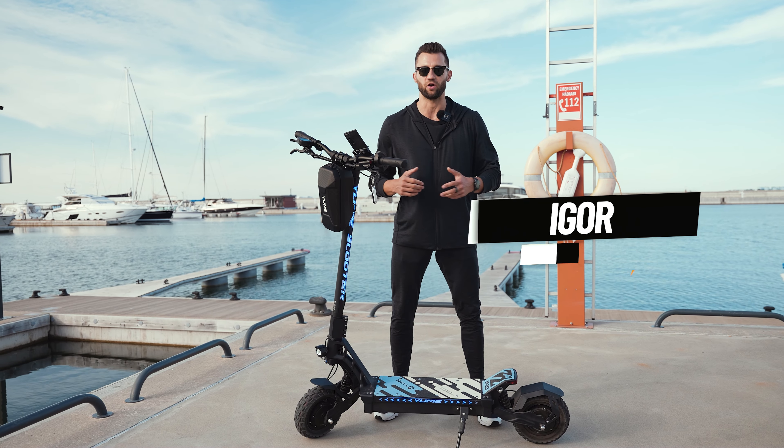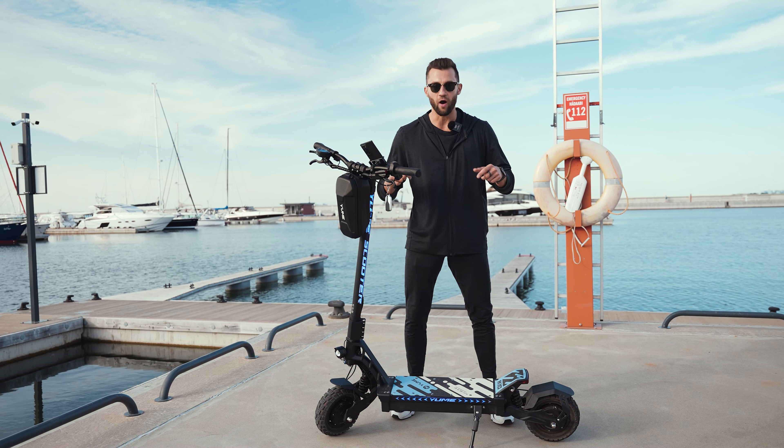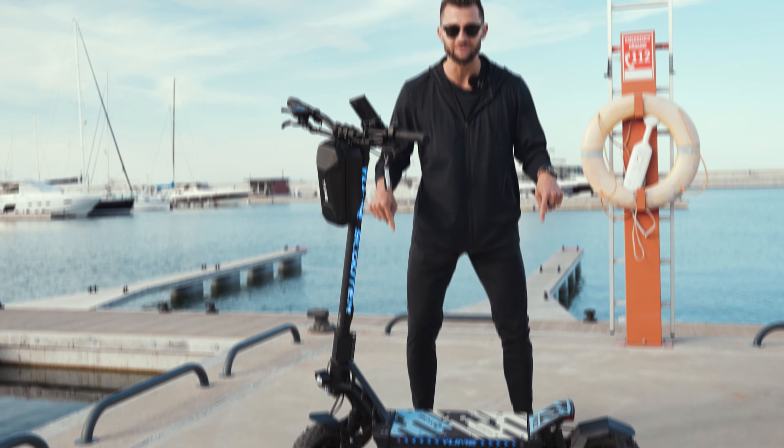Hey guys, I'm Igor and welcome back to our channel. That's the video that you have been waiting for. Today we're finally going to review the new Yumi M10.